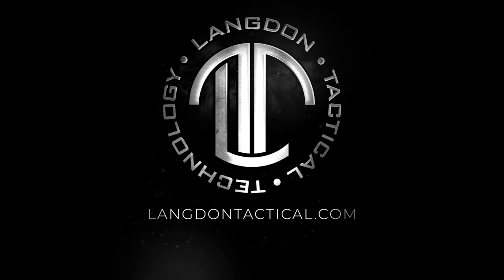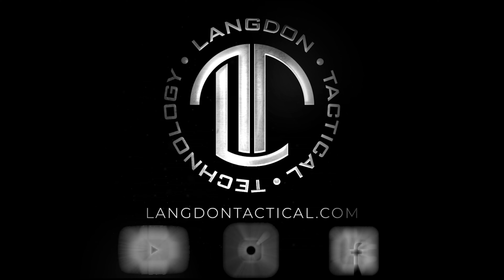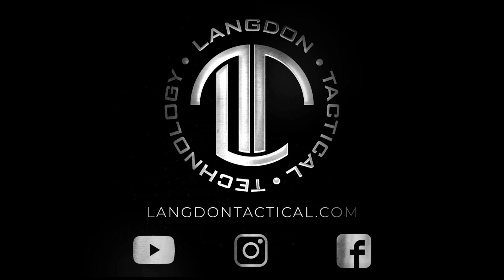To keep up to date, make sure you subscribe to us on YouTube. For questions, go to LangdonTactical.com and to keep up to date with all the new stuff from Langdon Tactical, make sure you follow us on Instagram and Facebook at Langdon Tactical.